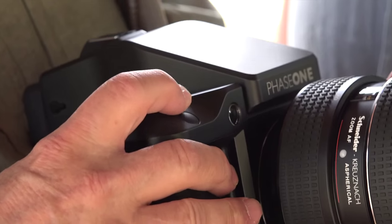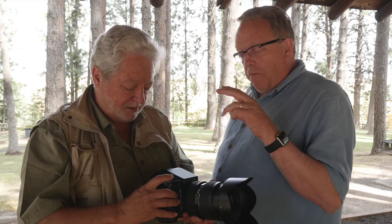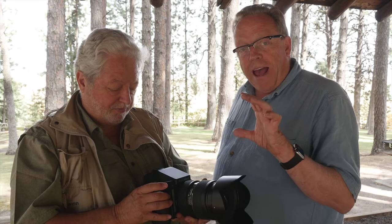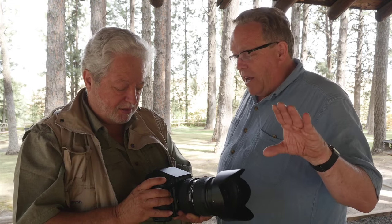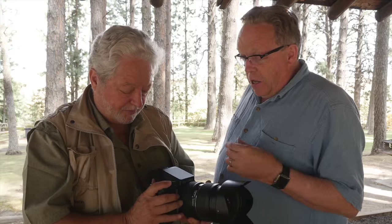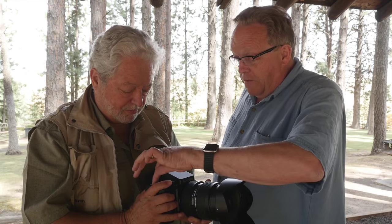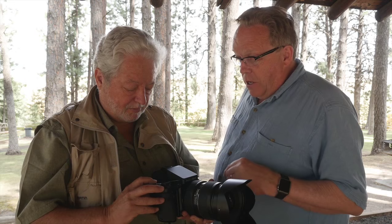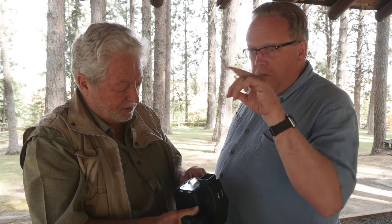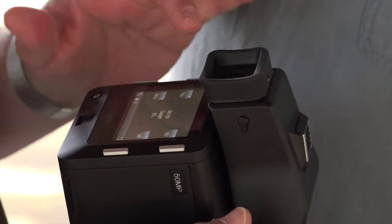Exposure compensation works the same way — touch it and use the dial to change it. Just like the phase backs, you can use the touch interface. I've got three wheels: one here, one here, and one there — all programmable, so you can set them for what you want. Plus you've got the buttons similar to the backs so you can navigate that way. If you have gloves on, for example, you can still navigate. And you have four programmable buttons here.